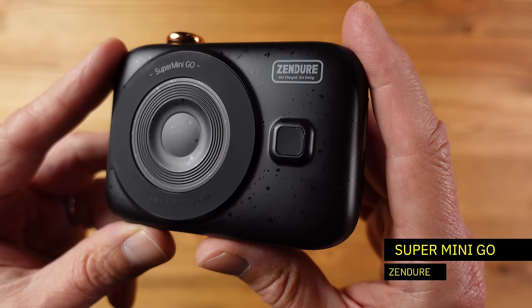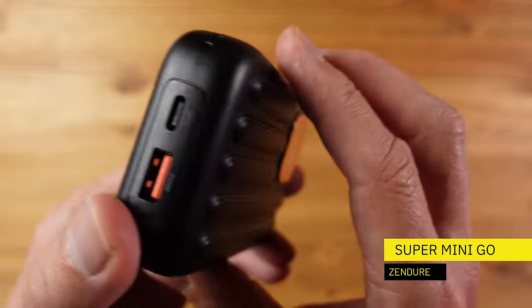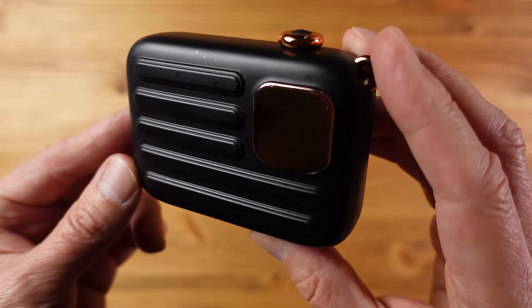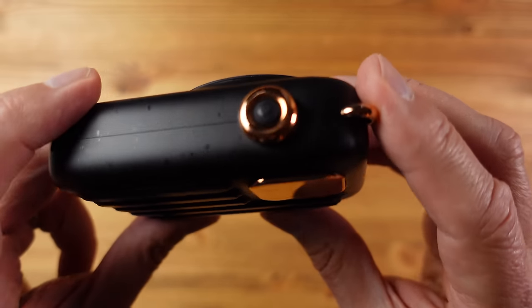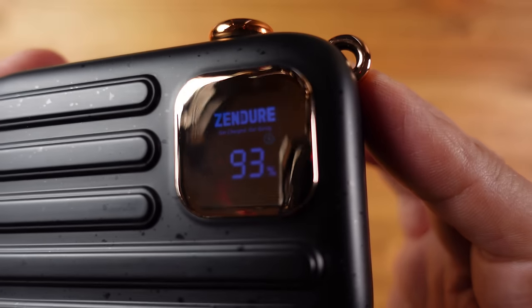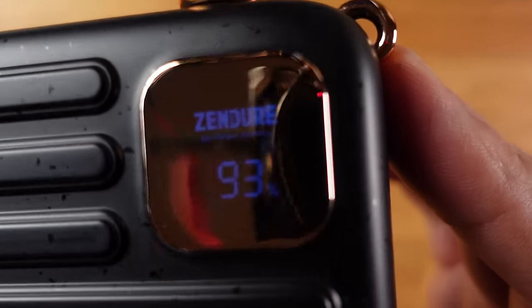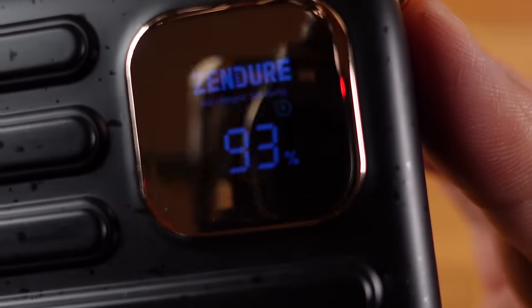Next up we have the Zendure Super Mini Go power bank, and when it comes to power banks they don't come much stranger than this one. It's designed to look like a camera, although I'm not entirely sure why. It has plastic shiny copper finishes and lots of rather unusual design details, including an LCD display which shows the status of the power bank, but it's actually quite hard to read through the shiny mirror finish.